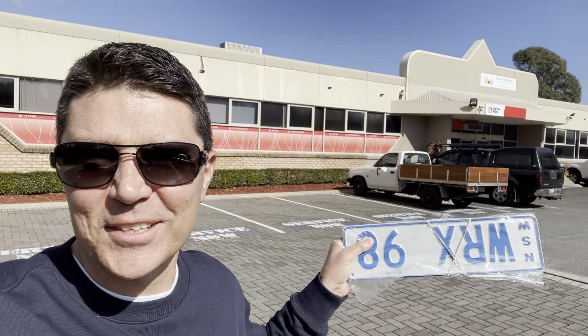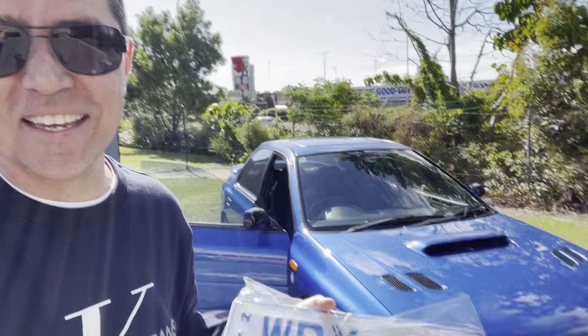All right, the day has finally come. I've just left — here we go — the New South Wales service to get, are you ready for it? The plates, they're finally here.